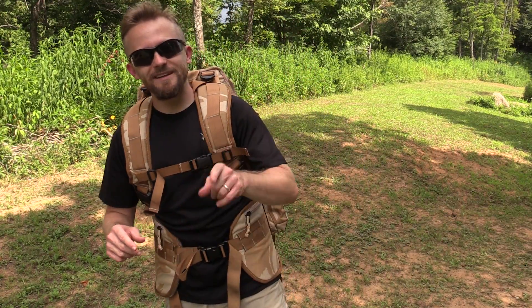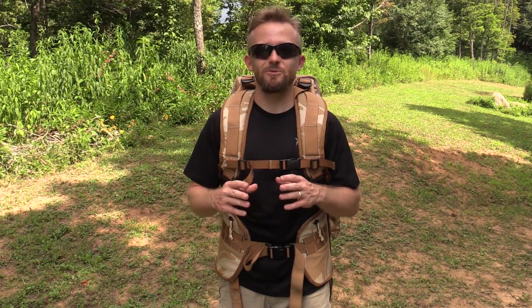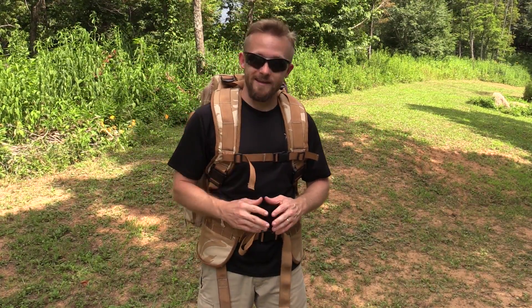Hey there folks, Luke here with the Outdoor Group Review. I hope you are all doing well. It is Military Surplus Wednesday and I have something highly unusual for you all. This is the British Military Electronic Countermeasures Rucksack. This thing is definitely strange — I have never seen anything quite like it before, and I wonder, have you?